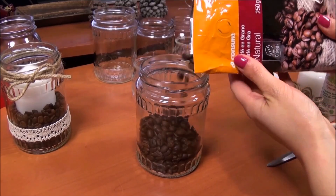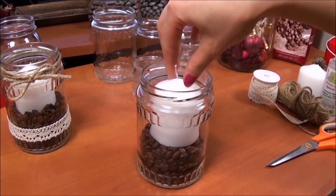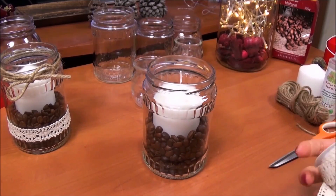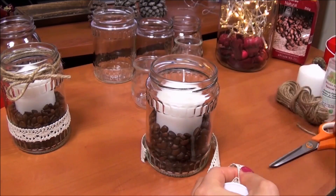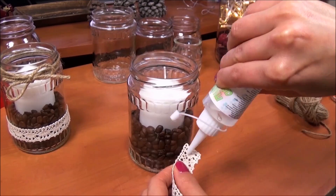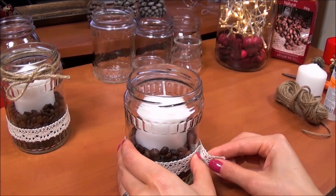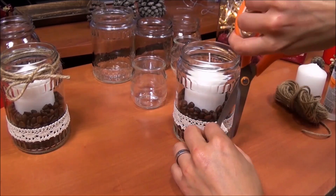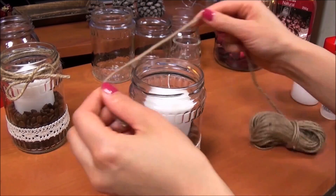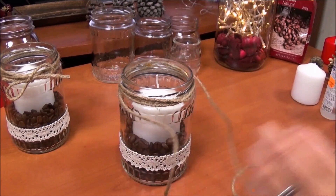If you want you can leave them like that too — the decoration of the jar is totally optional. Here I'm just measuring how much ribbon I'll need and gluing it around the jar, and then wrapping some burlap string on the top part of the jar for a finished look.